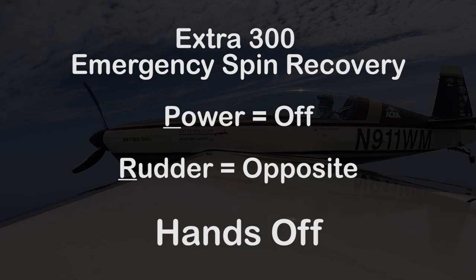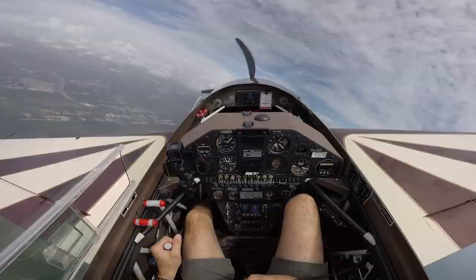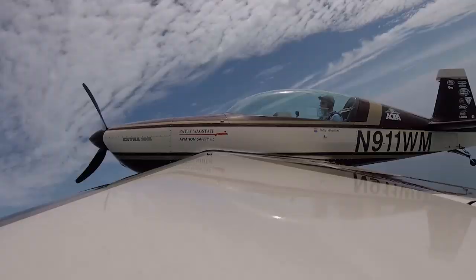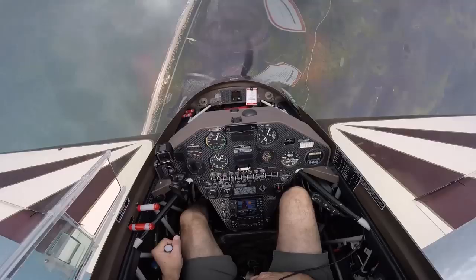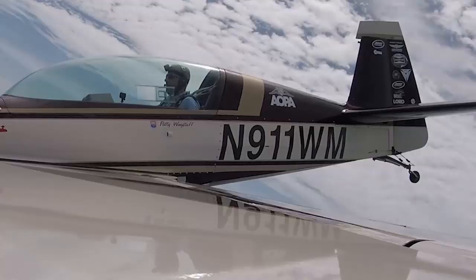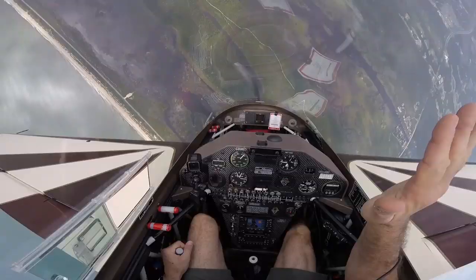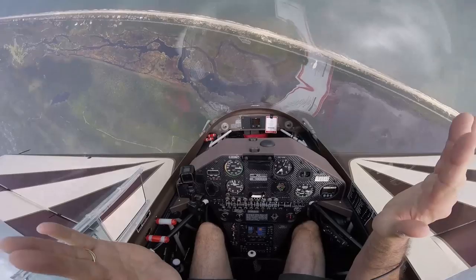This will be an upright spin with an emergency recovery: power off, opposite rudder, hands off. Started at 6,000 feet. Enter the spin. There's 6,000 — power off, rudder, hands off. Pull to level flight. Plane is level at 4,800 feet, power is back in.